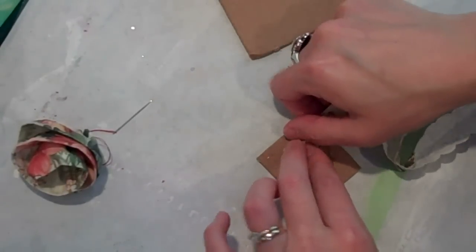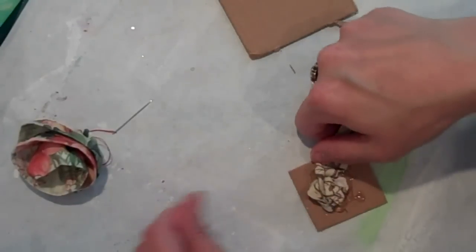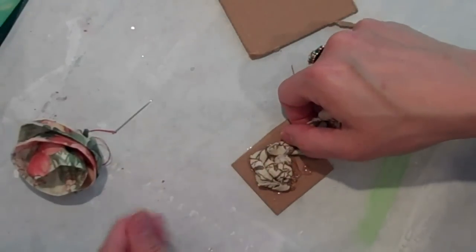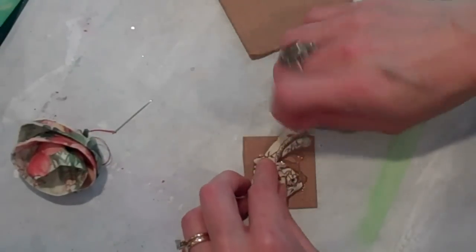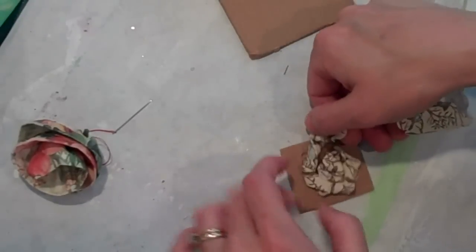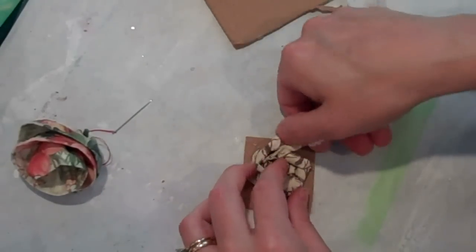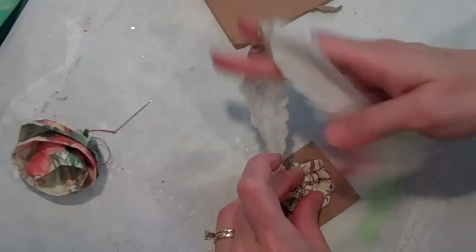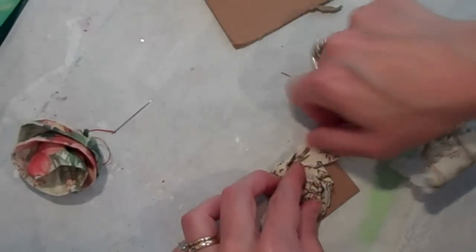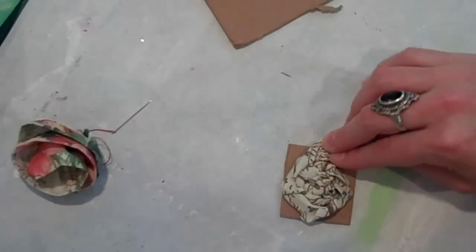This is a really simple and quick way to make a little fabric rose. I'm going to keep twisting and rotating it around as I go, continuing to build the rose. You can make it as large or as small as you like depending on how much fabric you add. I want this one to be a little bit smaller, so I'm going to stop here.